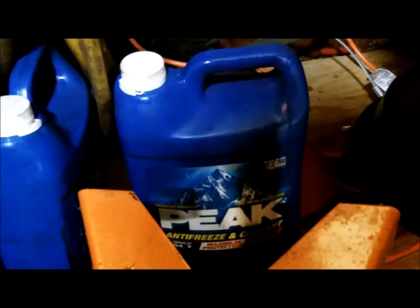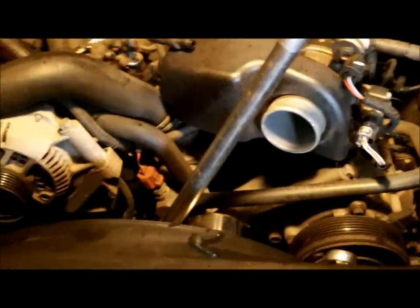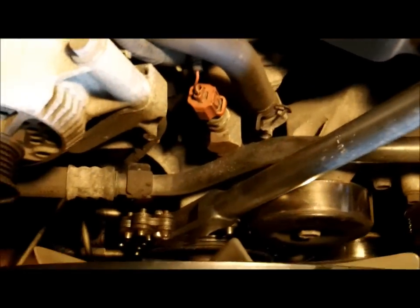Then you place a suitable pan underneath — that's the pan I used, it's empty now. I had a hose but couldn't find it, so I used a block of wood to get the pan as close as I could. Then I put the coolant back in antifreeze jugs so it's marked — I know what's in that jug and don't have to guess, because we will be reusing that later on.